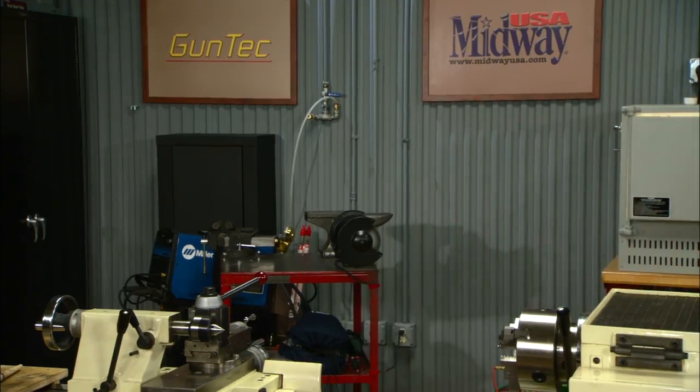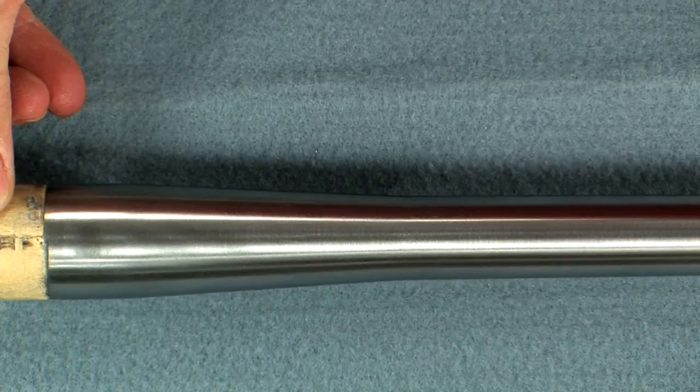Looks nice. Metal polishing is a little bit art and a little bit science, and good metal polishing is a joy to behold. I'm Larry Potterfield with MidwayUSA, and that's the way it is.